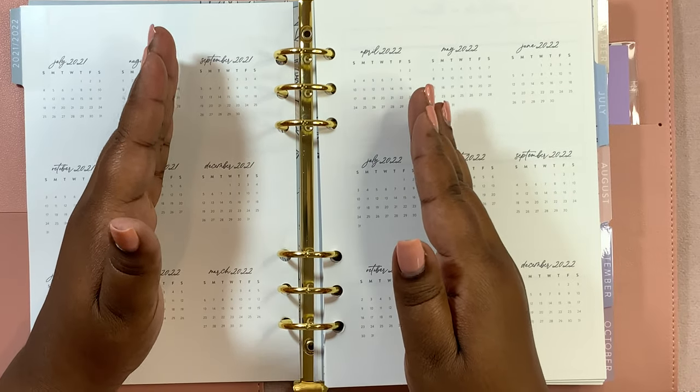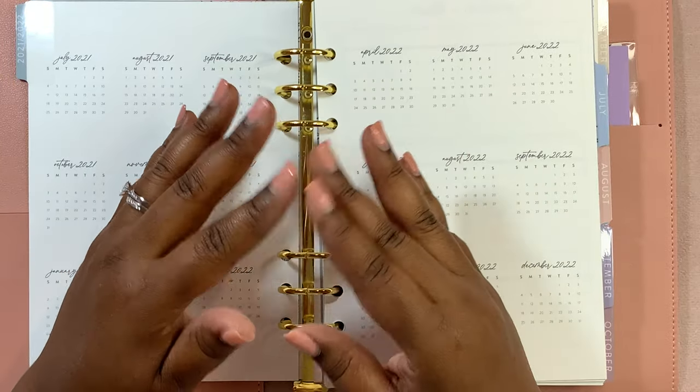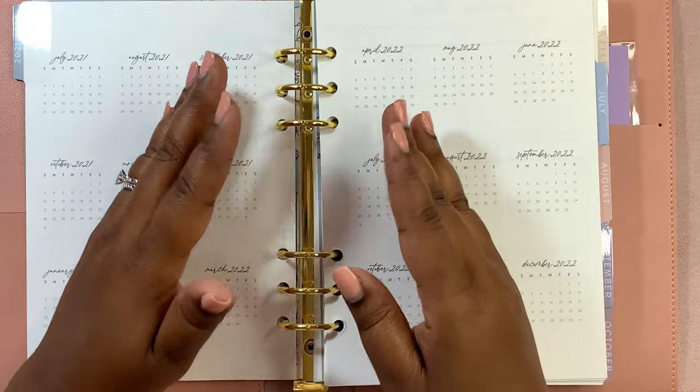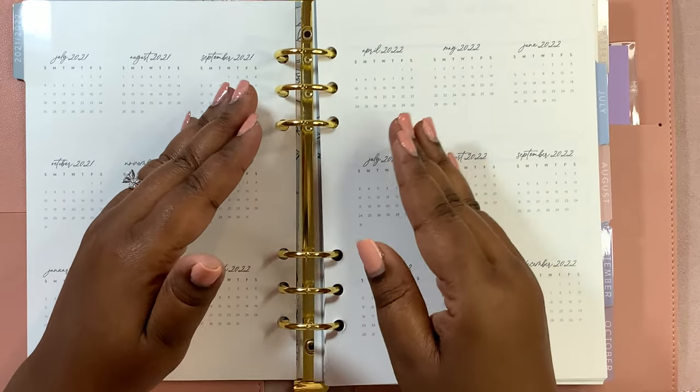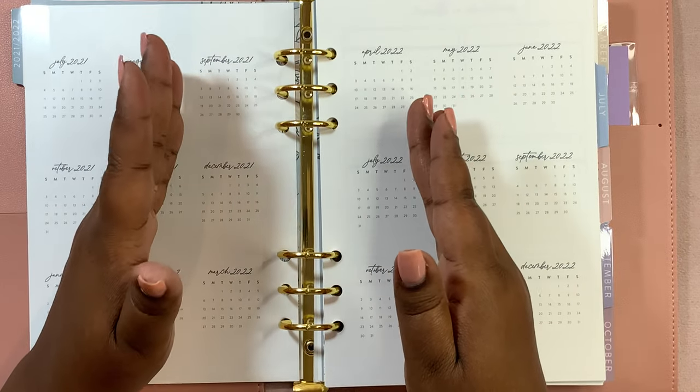If you are doing anything different with your mini calendar pages, please comment below because I love seeing people's ideas. I'm going to get started and speed it up a little bit and then I'll be back.